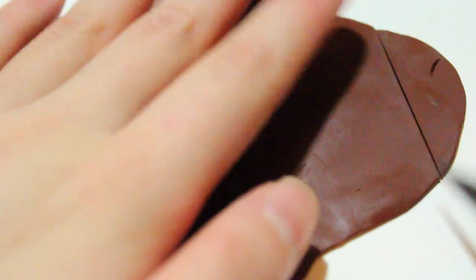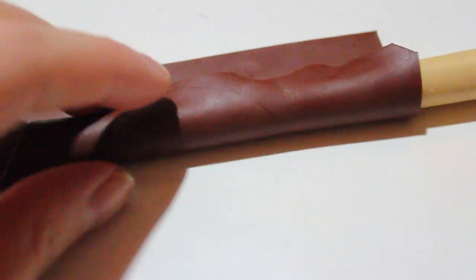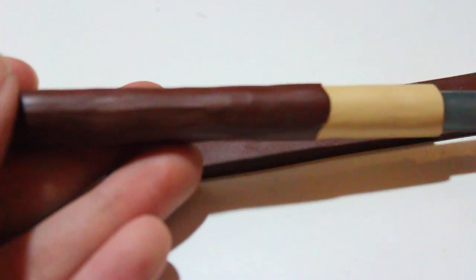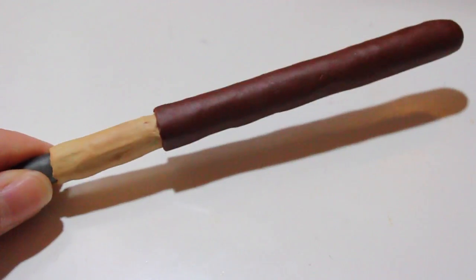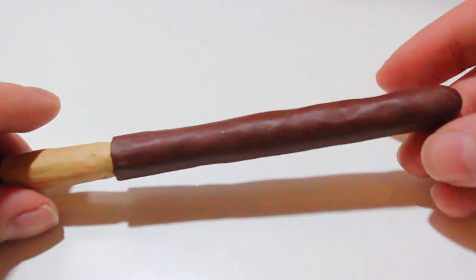Now I'm only going to show you how I did the chocolate Pocky stick. You're just going to wrap it around again towards the back of the pen. If you want, you can be as messy as you like. Some Pocky are a little more bumpy than others, some are smoother, but I chose to have a more defined look between the stick and the chocolate part, so the chocolate part is a little thicker and the stick part is a little thinner.